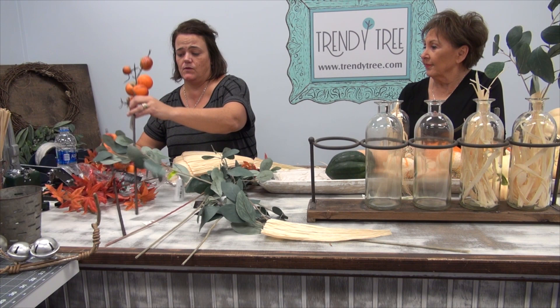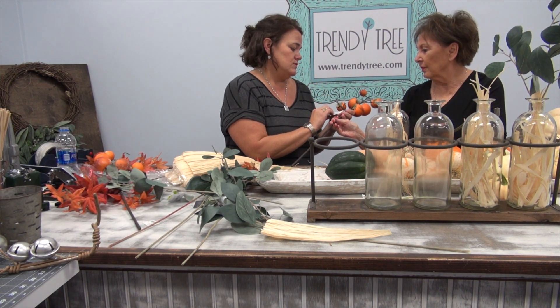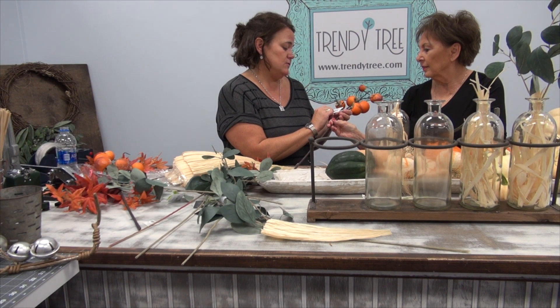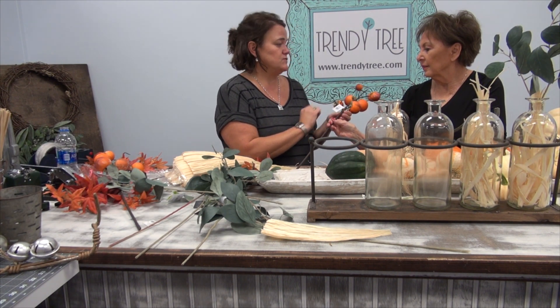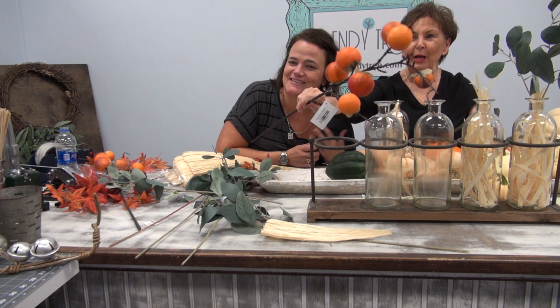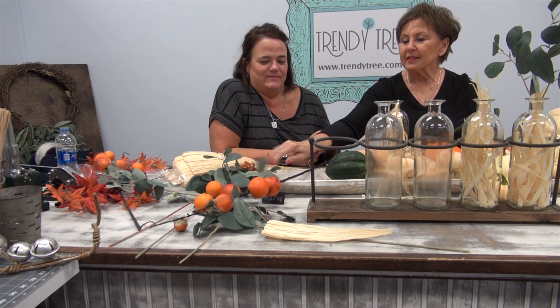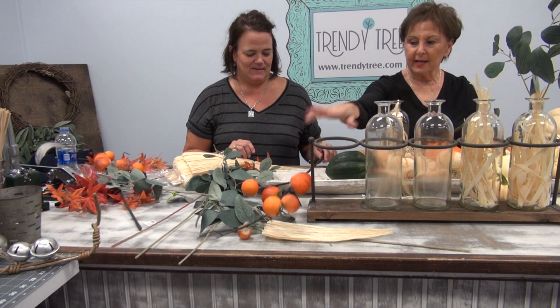We have them in the store and on the website. They are really cute — the item number is F3902420. They are just so pretty, but they're a persimmon. Persimmon. I can never pronounce it. So we're going to use that and some greenery and make the bud vases out of that.